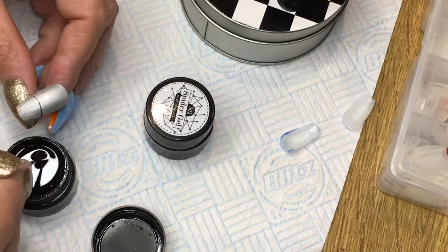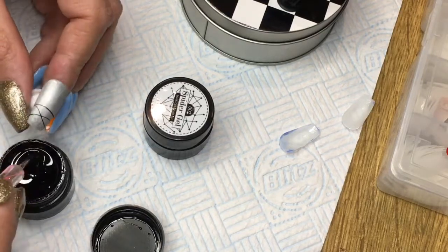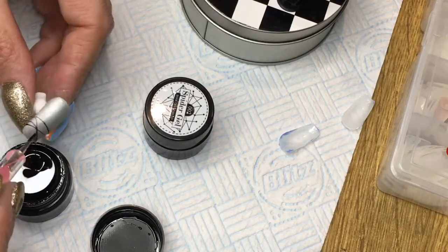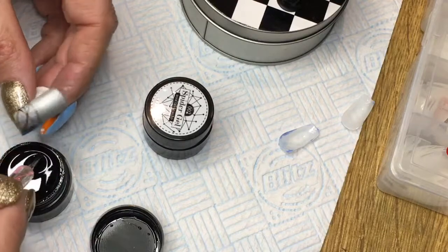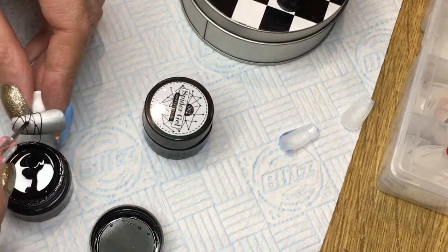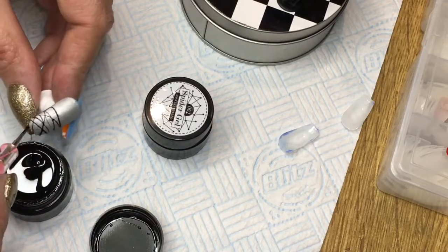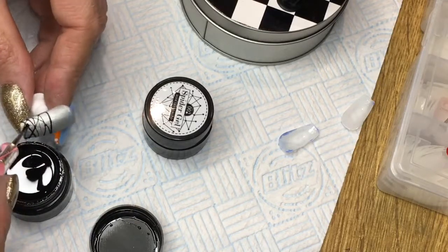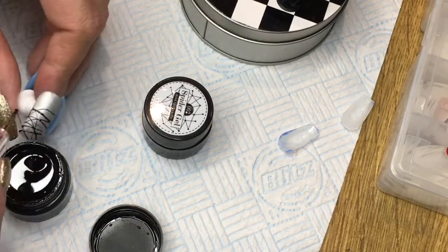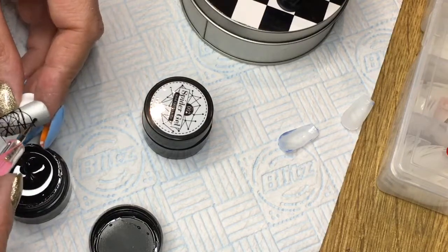I thought, forget it, so I painted them blue and done a shiny top coat on the blue. Then I painted one finger silver and put a matte top coat on that one, because I quite like the look of the matte top coat — I'm a bit in love with that. Then I put the black on the silver. I've never really used a spider gel before so I thought I'd give it a go, and the Models One stuff is really nice.